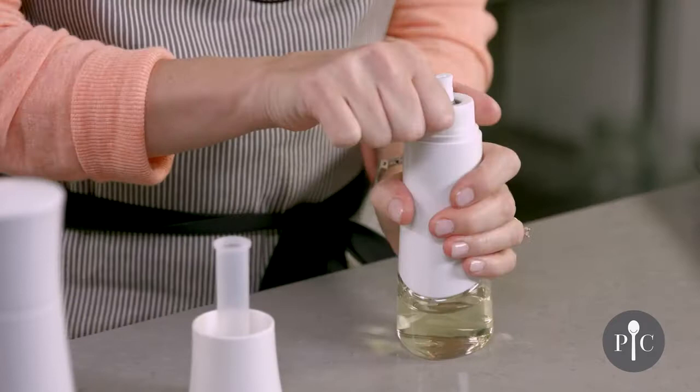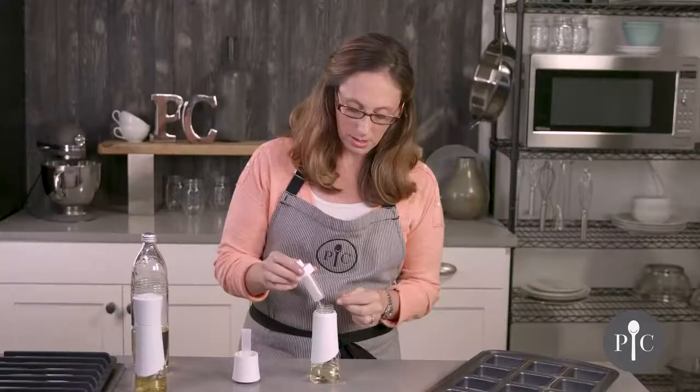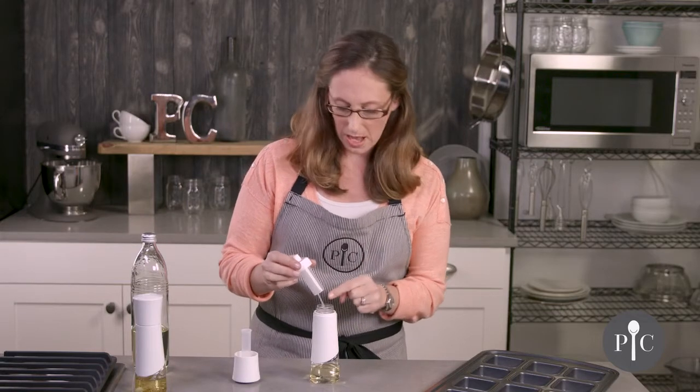Before you store this, we do recommend going ahead and unscrewing the top. That's going to release any pressure or buildup of oil, and it's also going to prevent clogging over time.